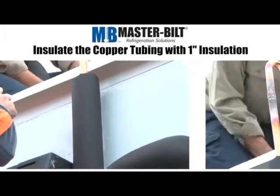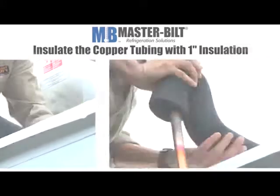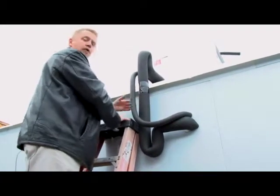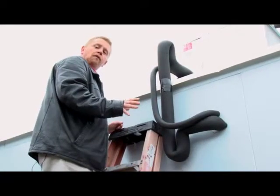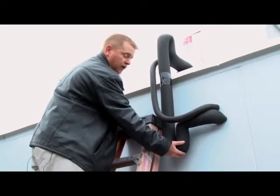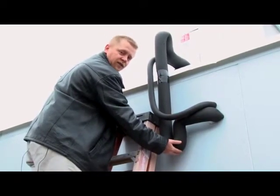You notice these lines are insulated. They should be insulated with one-inch Rubbertex insulation. This particular system is reverse cycle defrost, so both the liquid line and the suction line should be insulated. One thing to note for appropriate oil return for the compressor is you need a trap at the lowest point of your suction line. This will allow the oil to trap in the trap itself instead of other areas in the system.